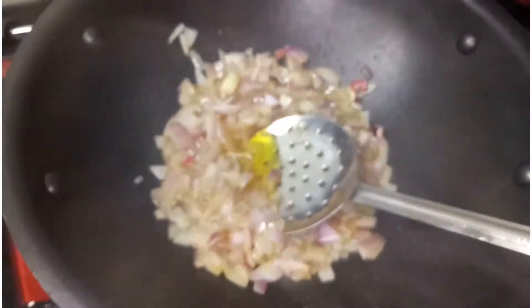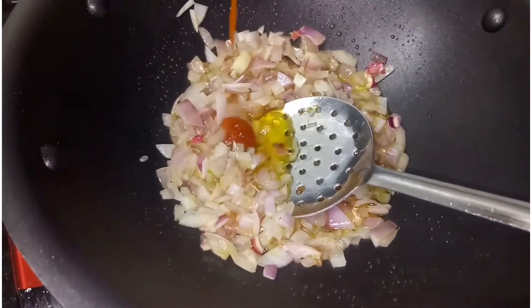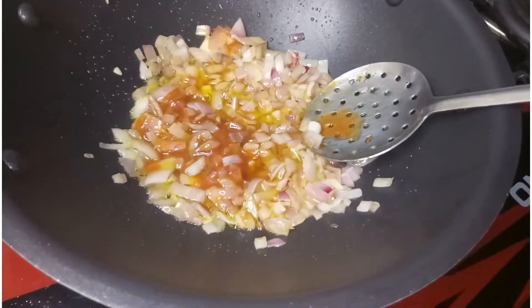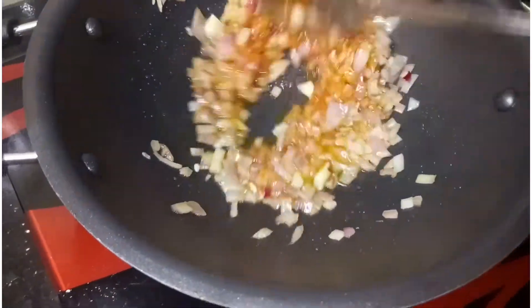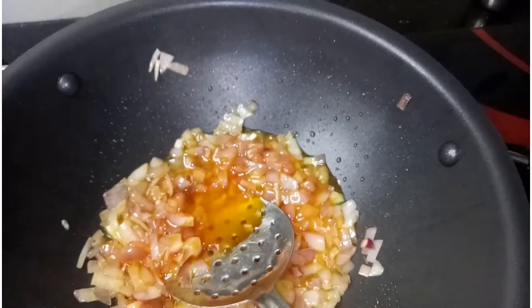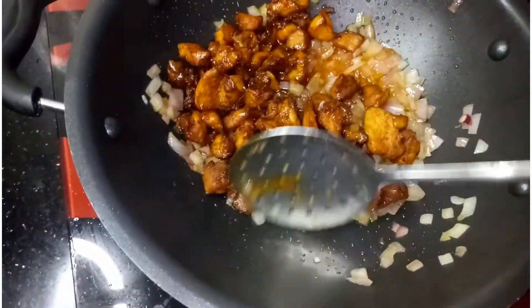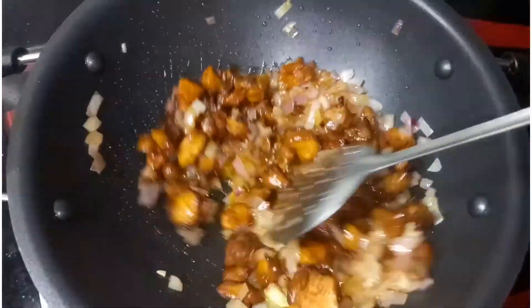Let's add a little tomato sauce. Let's fry it in the pan. Add the tomato sauce in the pan. Now let's fry the chicken masala.